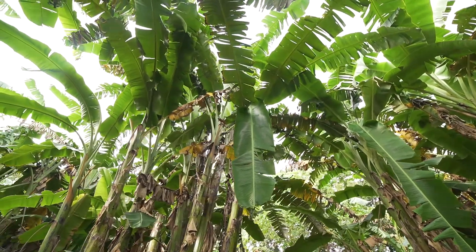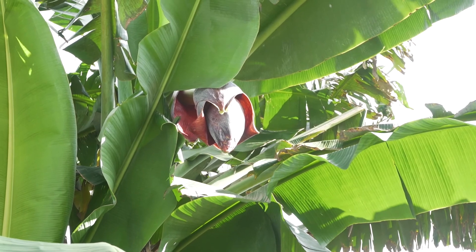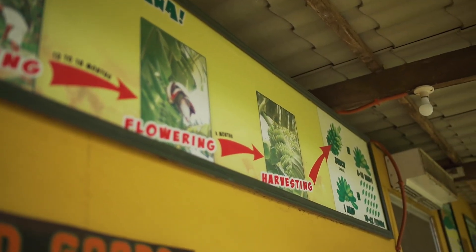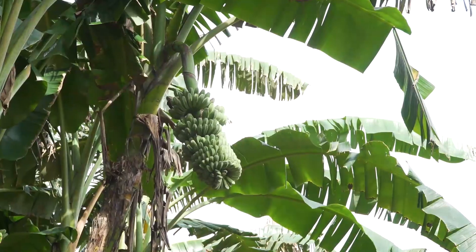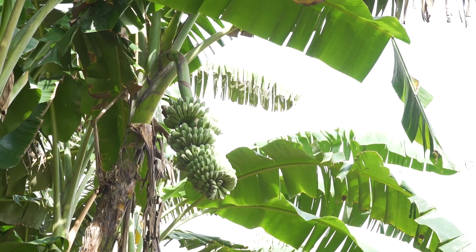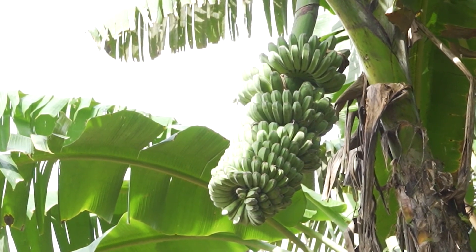Ito ang pinakakritikal na parte sa pagtatanim ng saba. Yung puso — yung mga tao dito sanay na — tatanggalan ng puso pagka nagumpisa na. Critical yan kasi dapat mayroon nang sampung hanggang 12 na hands bago tanggalan ang puso. Kapag mapaaga, wala kang saging. Kapag masyado namang huli ang pagtanggal ng puso, yung nutrients ng saba pupunta sa puso at yung saging maliliit. Yan ang pinakakritikal na pagtatanggal at pagkaalaga ng saging na saba.